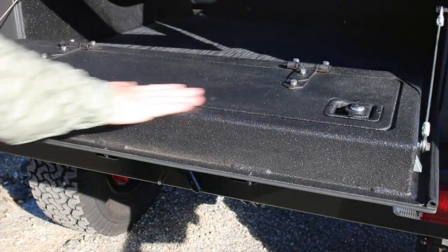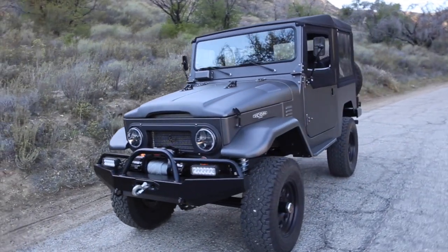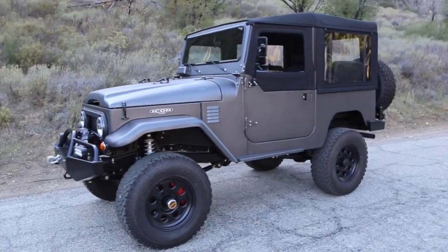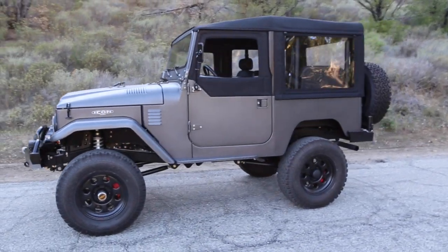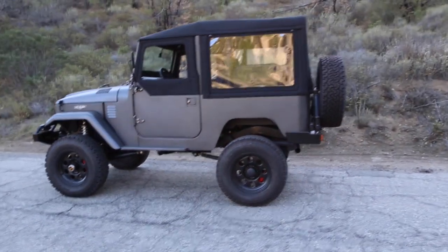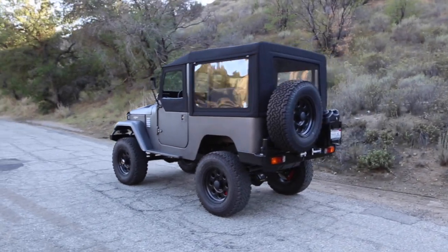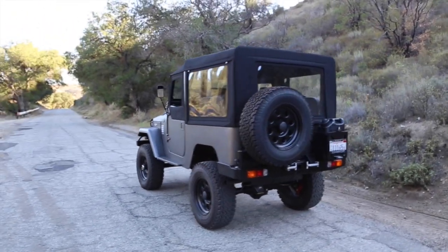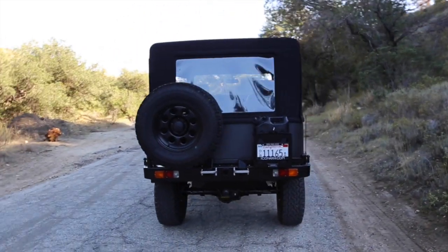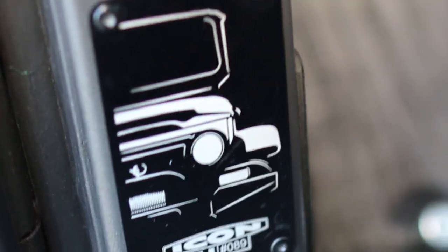Across the tailgate there's a storage compartment — not stocked yet, but it'll come with a Craftsman toolkit as well as some recovery gear, wheel lock, and lug wrench. Here we have the truck moved into the shade so you can get a different feel for that surface effect. It's kind of a satin, almost matte, but there are nanoparticles of Mylar, so there's a reflective character to it — not flat, it has some sheen. It really changes depending on the color.